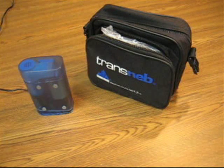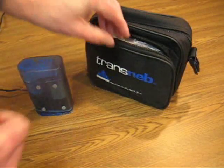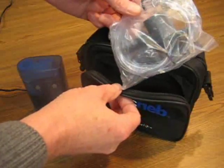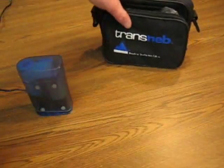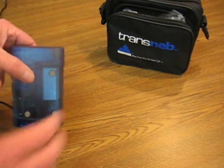In this video we're going to talk about how to use the extension tubing that is supplied with your transnab package. Most people will receive a package with a pouch like this that has a tubing kit inside, and we're going to explain to you what that tubing kit is actually for.